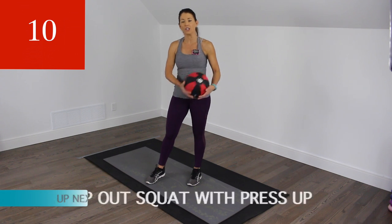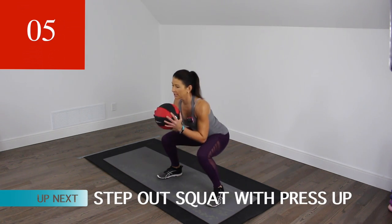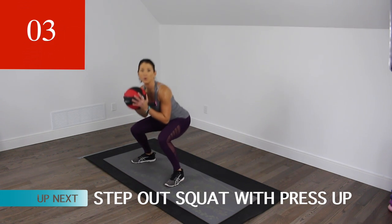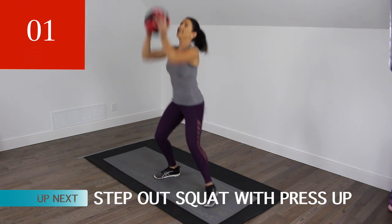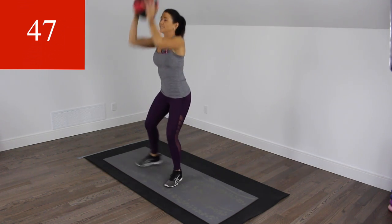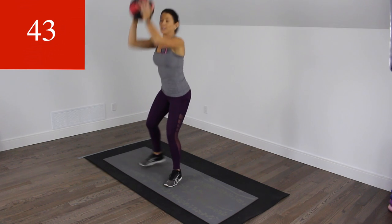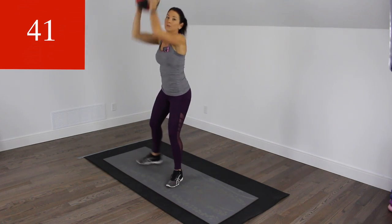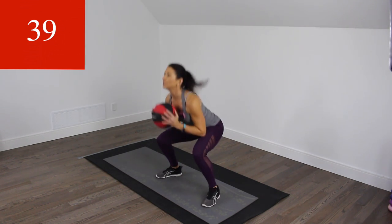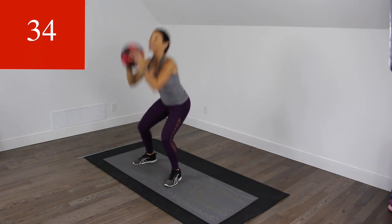We have 10 seconds on the clock. Our first move is a step out squat. We're just going to be alternating sides, stepping into that squat, but we're also going to add on a press. Here we go. Lots of energy, guys. We've got 50 seconds, which is pretty long. We've been doing a lot of 30-second intervals and 50 seconds is going to feel a lot different, a lot more challenging.